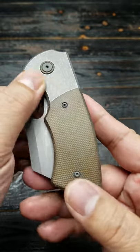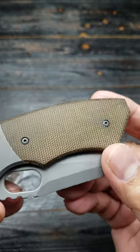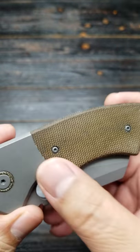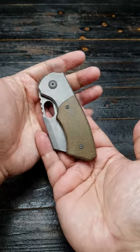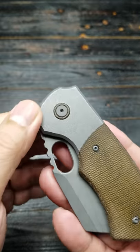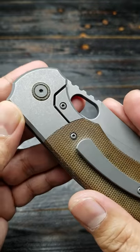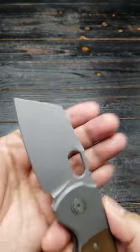The micarta is awesome, it's seamless. He's got the stonewash on the hardware — it's not blackened, but stonewashed, so it's not as conspicuous. Nice stonewash on the handles, on the clip, and on the blade.